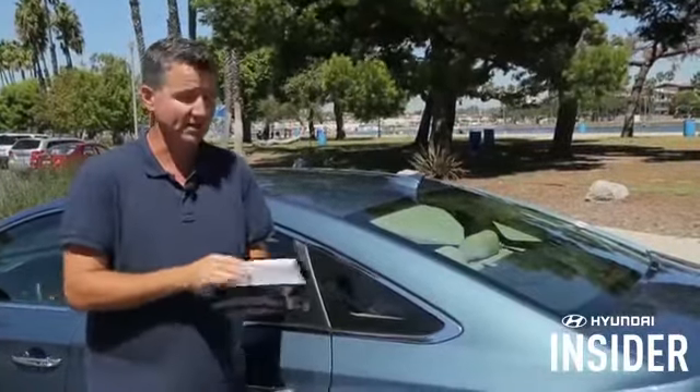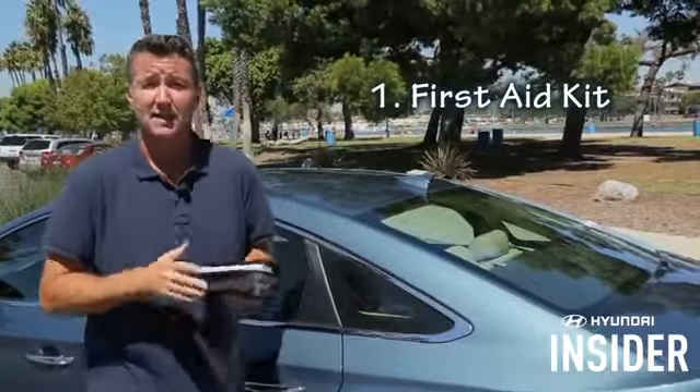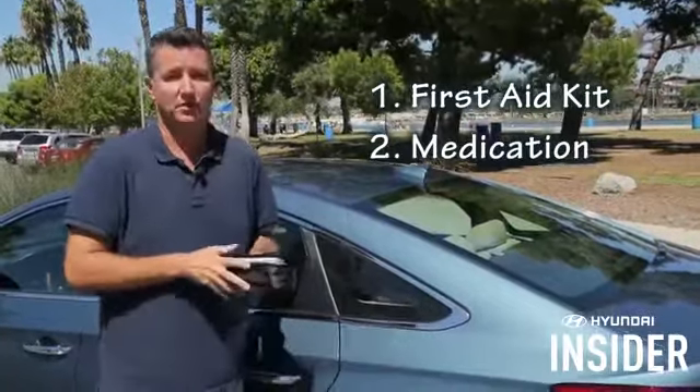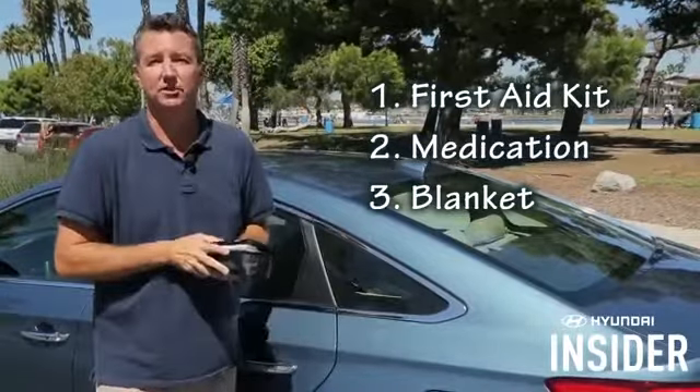Preparation is key when it comes to driving in the winter time, and one great tip is to have a bunch of things on board that you might need. First off is a first aid kit — you want to take care of yourself and your passengers if an emergency arises. Speaking of emergencies, if you're stuck at the side of the road and any of your passengers need special medications, have extra on board. You don't want to be stuck and have a double medical emergency happening.